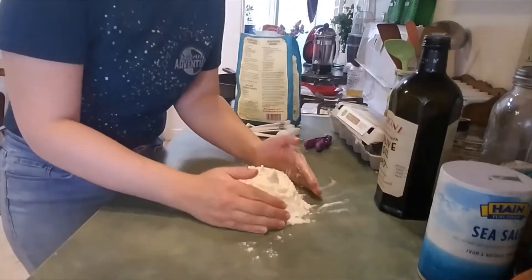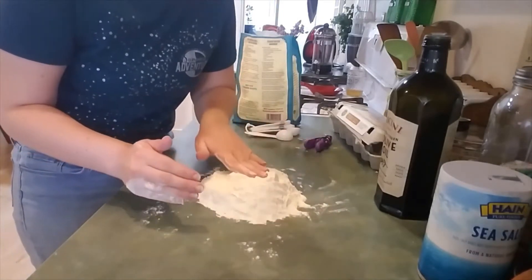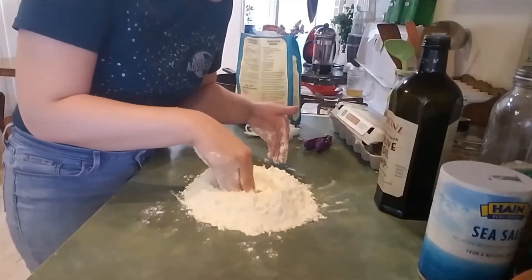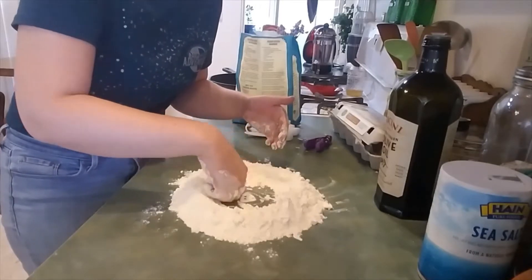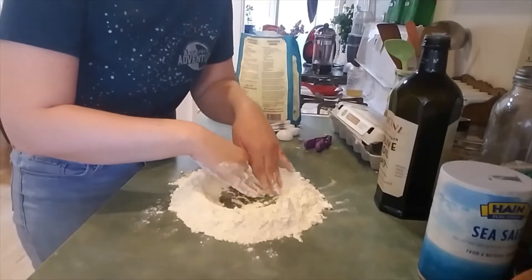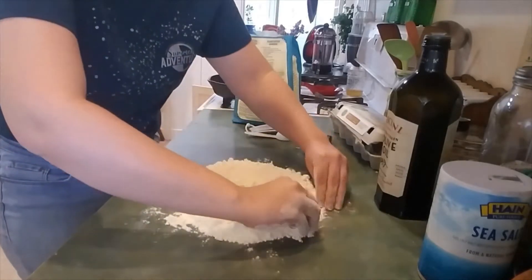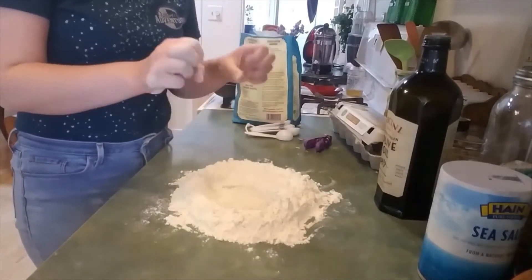We are going to make it into a little well — just like a hole in the flour, like a volcano. Like a volcano caldera — that's what that's called. So we're going to make a pretty wide caldera to put our other ingredients in. We've got our caldera.